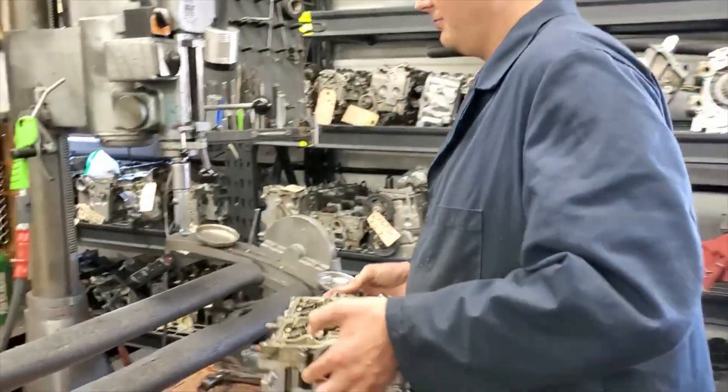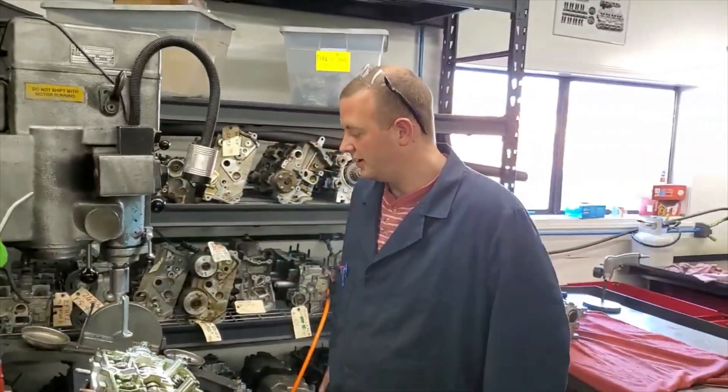Over here we've got our machine where we take out our keepers, and we're going to do that now.